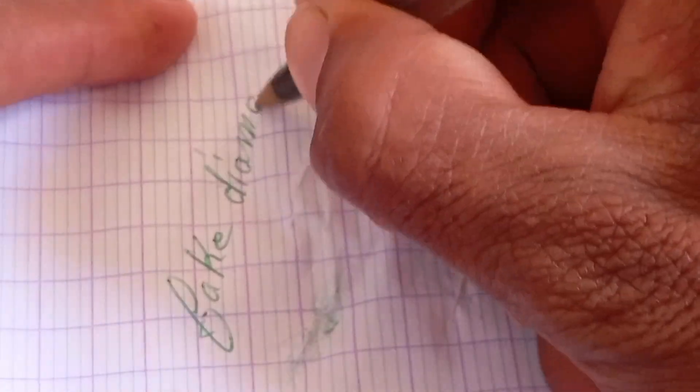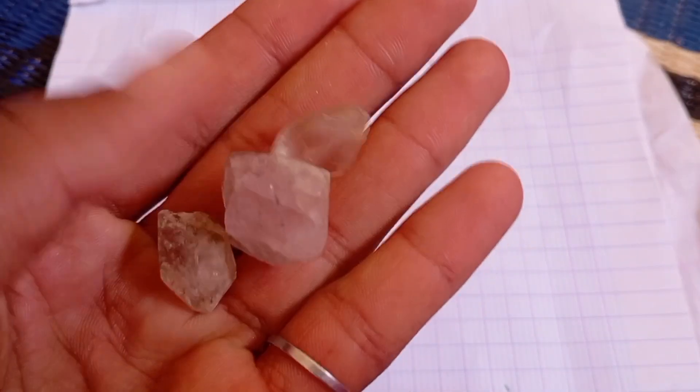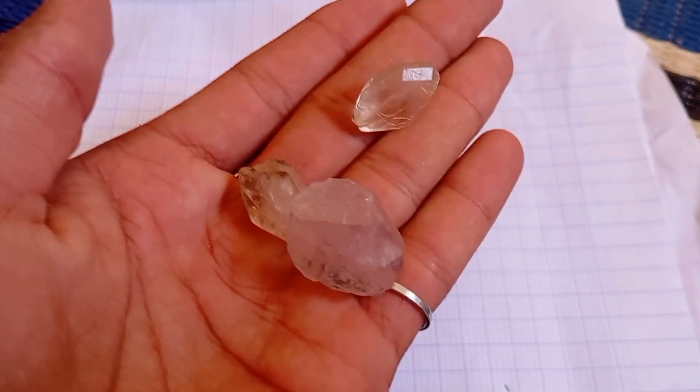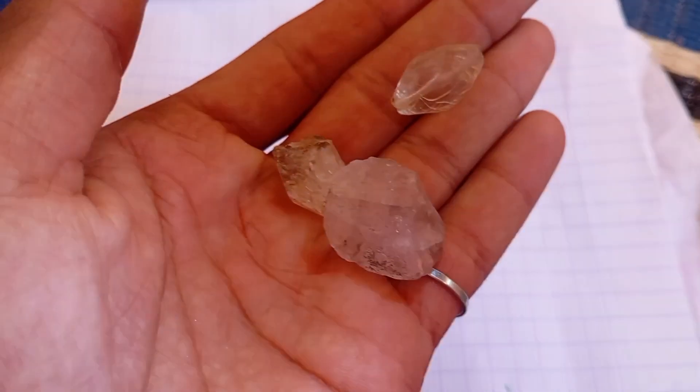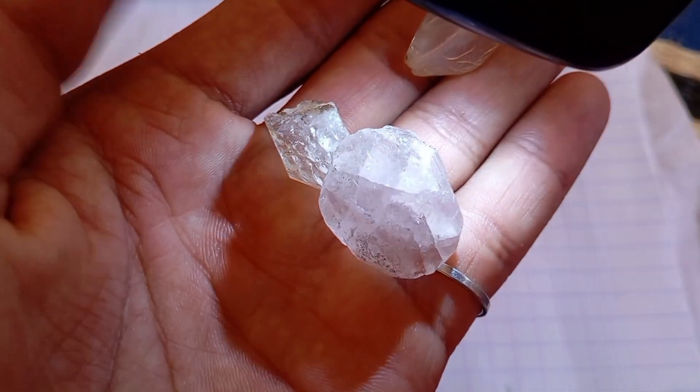Test 3: The Scratch Test. This test shows how hard your stone really is. Diamonds are the hardest natural material on earth, rated 10 on the Mohs scale. Try to scratch a piece of glass with your rough diamond. If it scratches the glass easily and remains unmarked, it might be a real diamond.